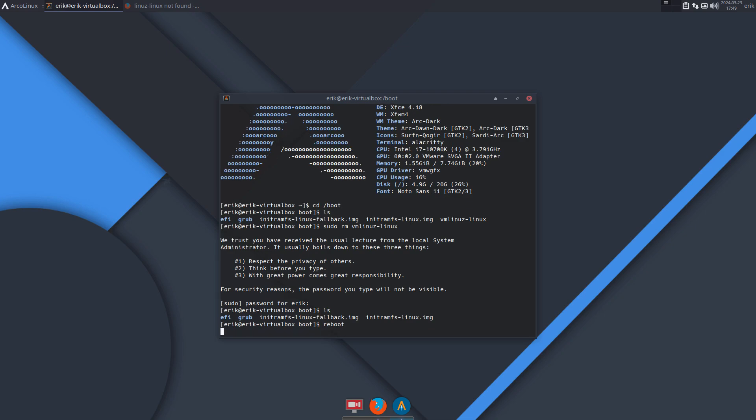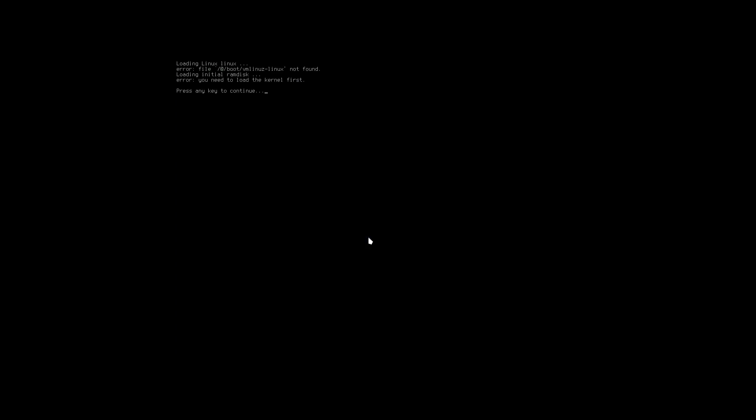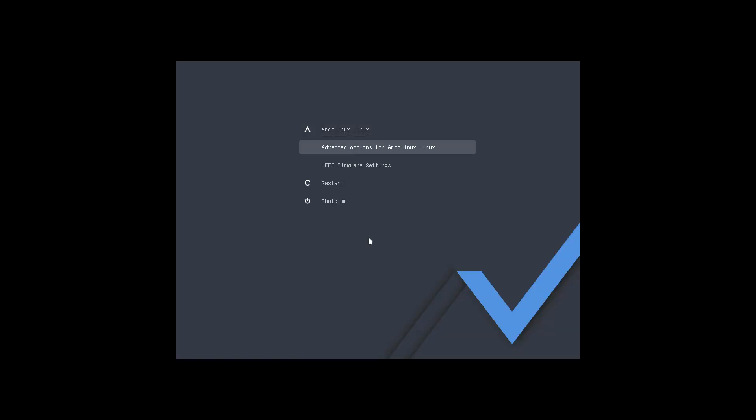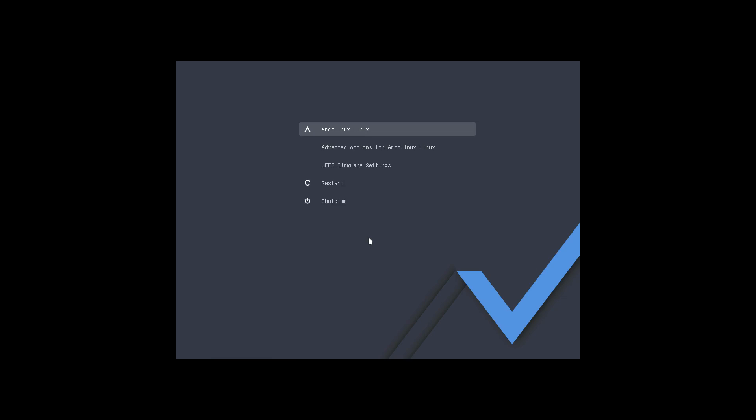I reboot, and then the system tries to boot and says something special: the boot entry for vmlinuz-linux shows 'not found'. Advanced options — same thing, same thing. We are in trouble.